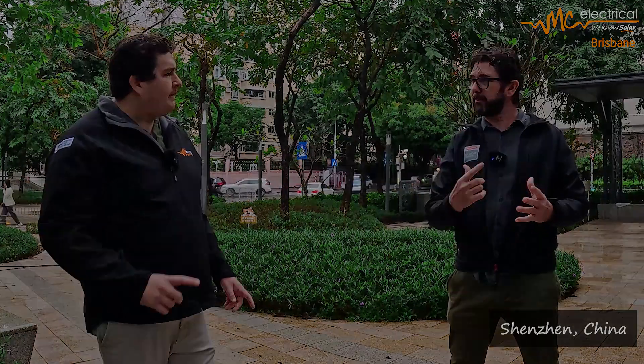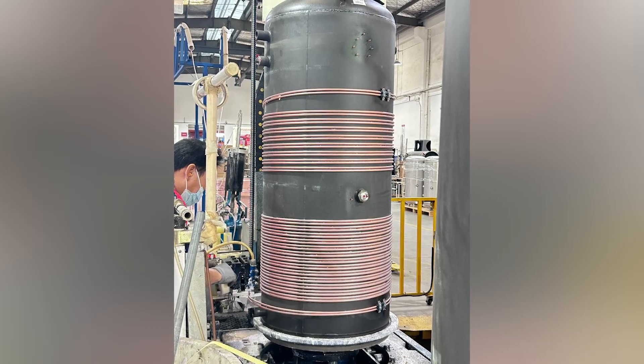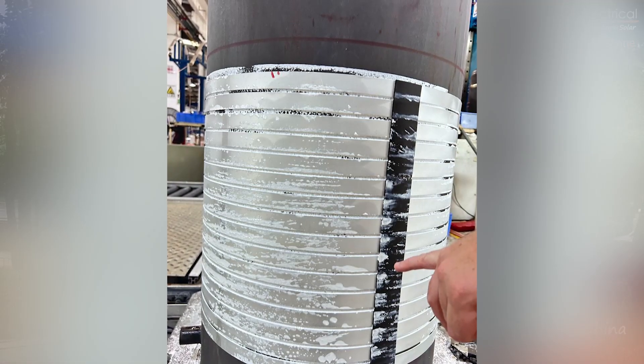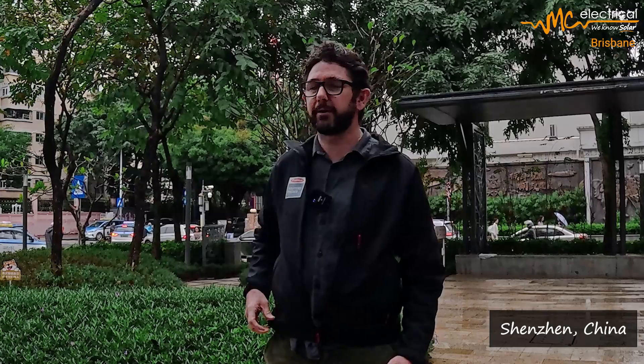We looked at the enamel tank first — they get that in from a partner company they have shares in, so it's not just outsourcing. They get the tank in, and they wrap the condenser coil around it. There are two options for the condenser coil. The two main tanks from iStore are a 180-litre and a 270-litre — 270 is most common. Interestingly, with the 270 they use a micro-channel condenser, whereas with the 180 they use a copper condenser. Copper is more expensive and you don't have as much conductivity because you've got a round pipe on a flat surface. The micro-channel is almost like a ribbon pipe with lots of little channels running along it — it's a flat surface and they use an electrically conductive glue to bond it to the tank. There's a lot more surface area and better heat transfer, so it's possibly a little bit more efficient.